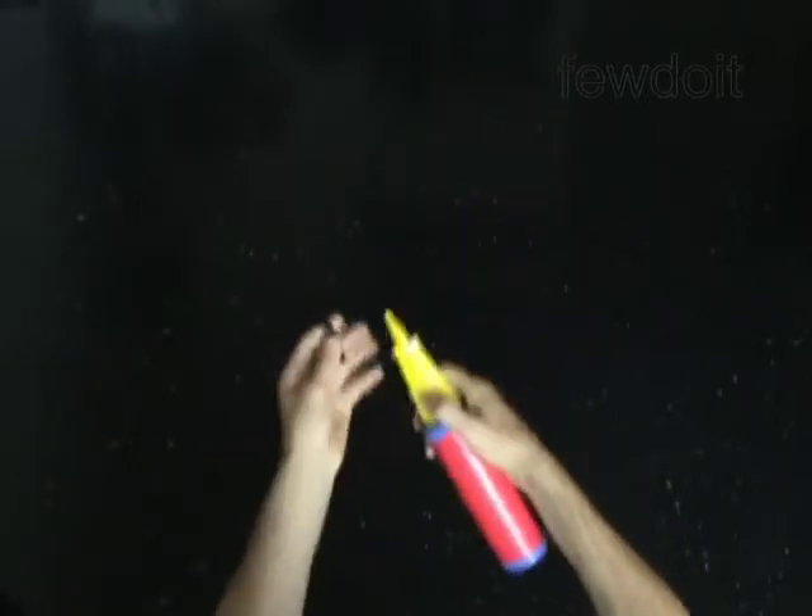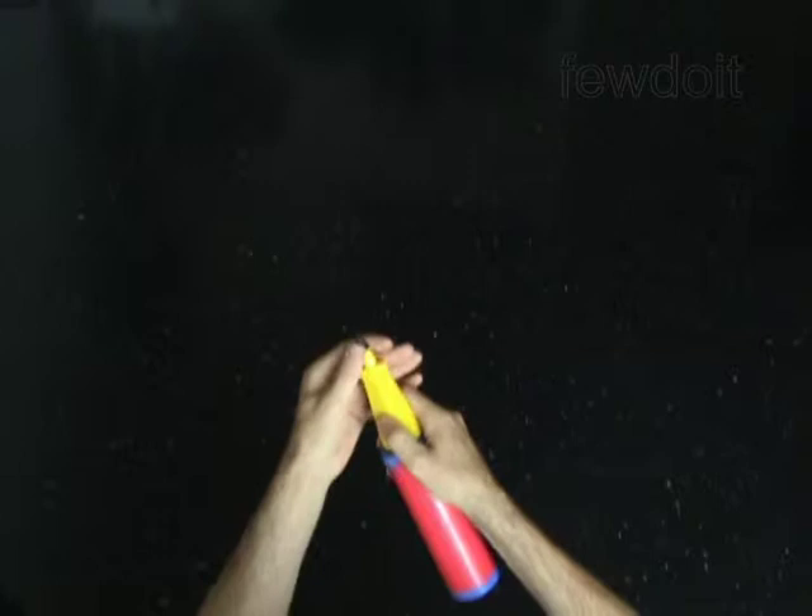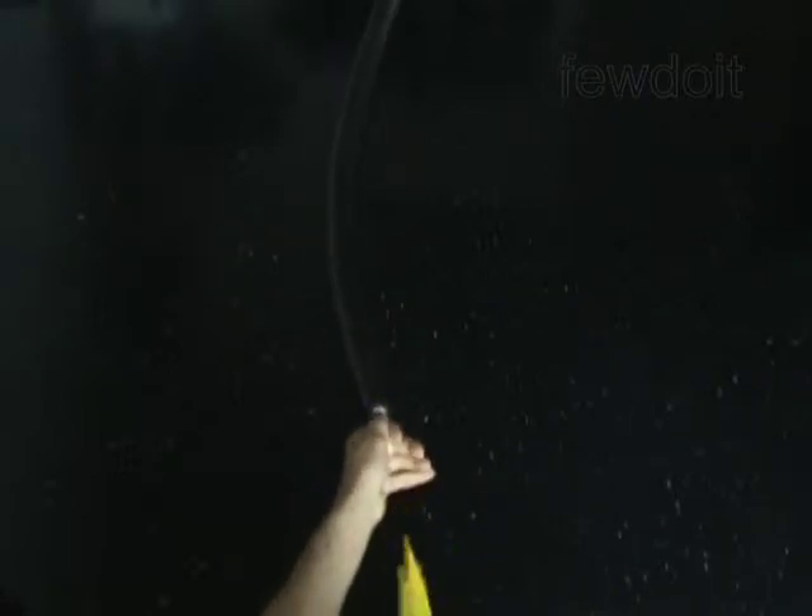Inflate a black balloon leaving a 3 inch flat tail. The first bubble you twist to make the wing.